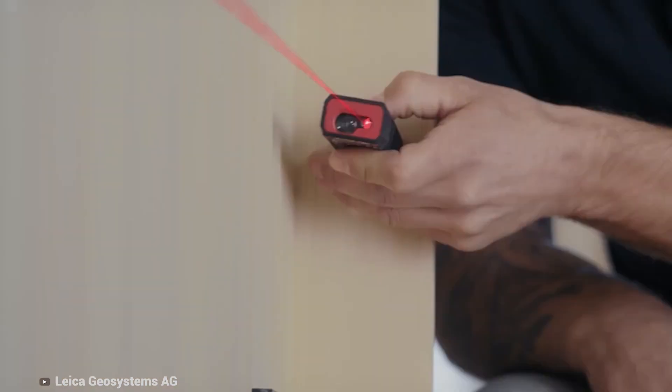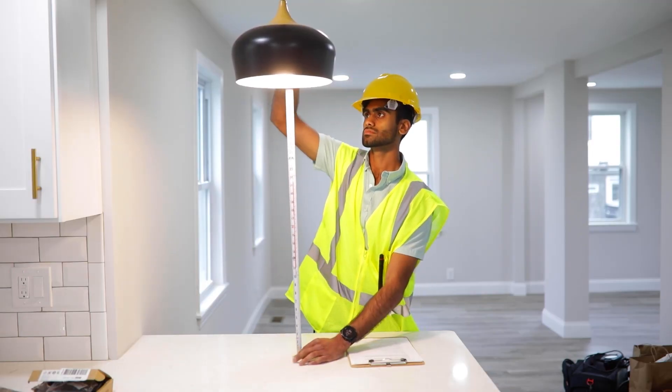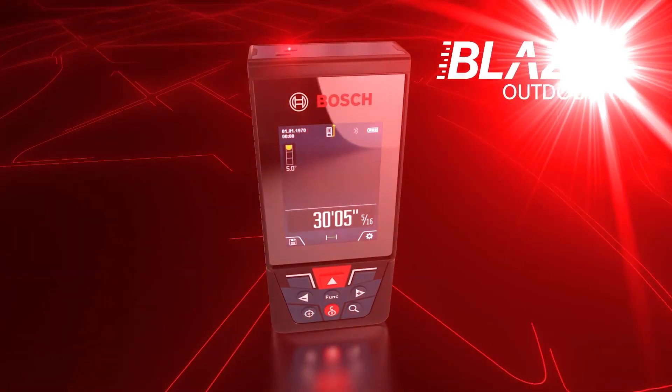Whether you work in a professional trade like carpentry, plumbing, inspection, or a long list of other fields, you should consider including a laser distance measuring device to your toolbox.